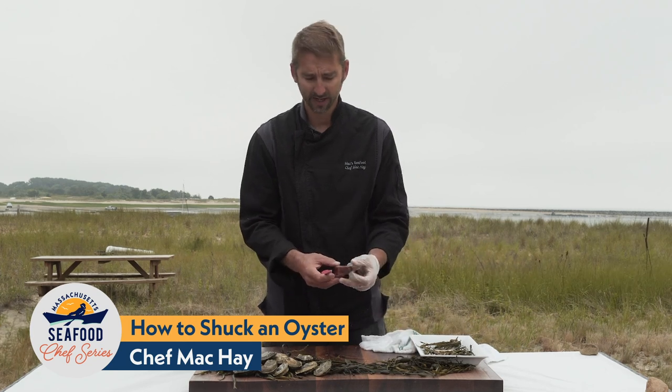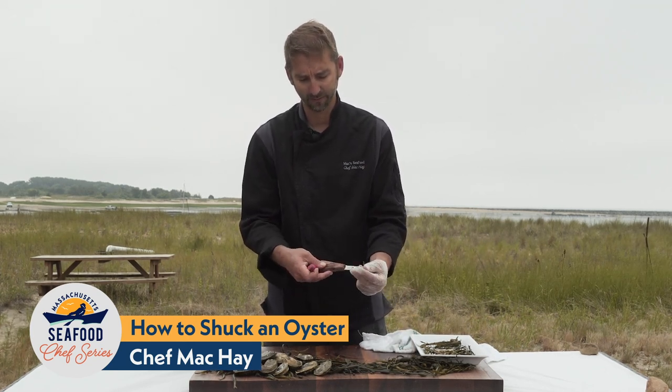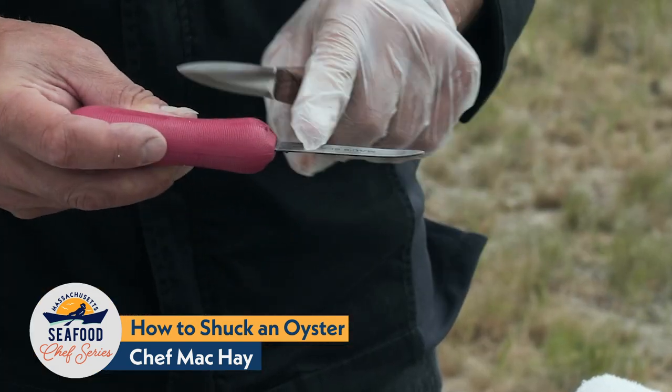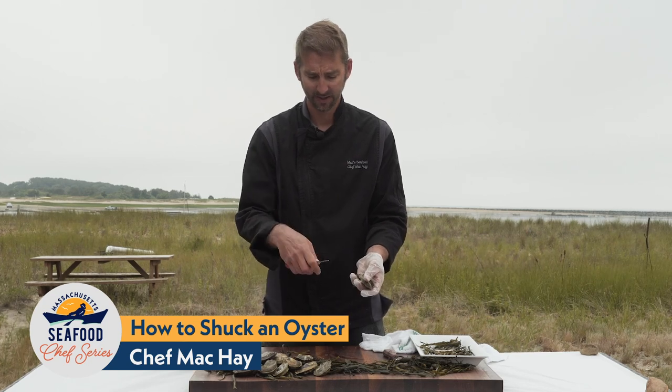When you're shucking, it also comes down to your utensils. I have two different types of knives — one has a pointed straight edge and the other has a curved tipped edge. For this demonstration, we're going to be using the curved tipped knife because it's easier when you're shucking from the hinge.